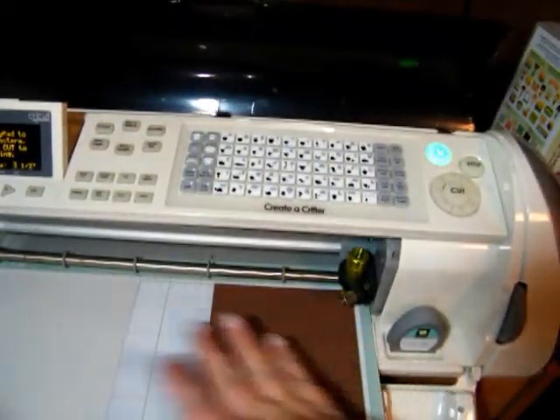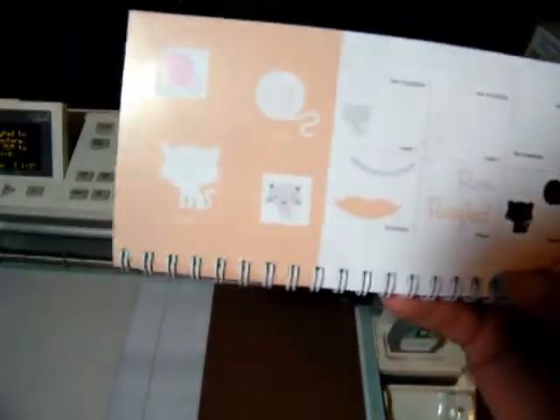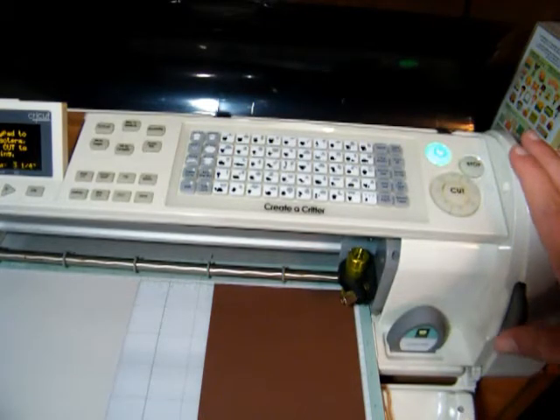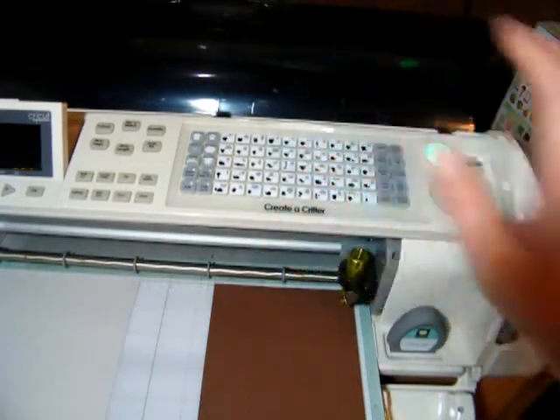I already have my paper cut out, laid out, and my Cricket is all ready to go. I'm going to be cutting out the cat today that is on page 38 in the handbook. I'm going to go ahead and get started and cut out this layer in the brown. I'm going to try this at 2 and three quarters and see how that turns out.